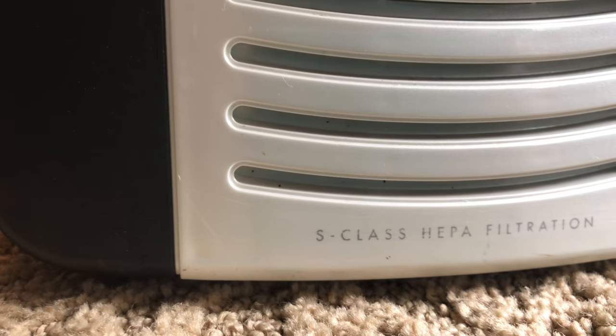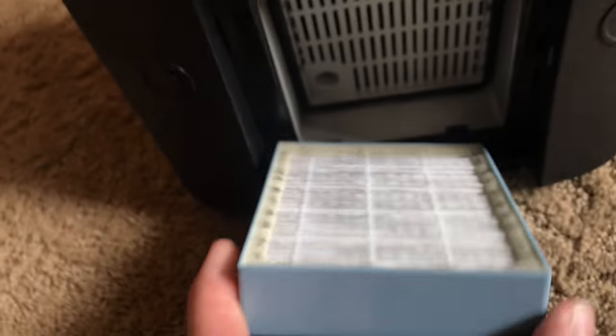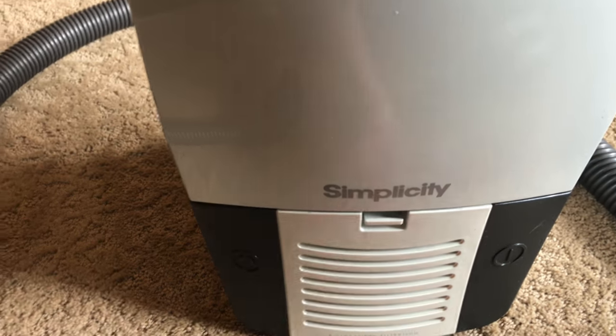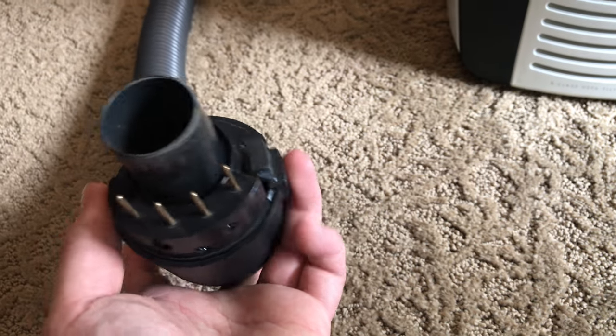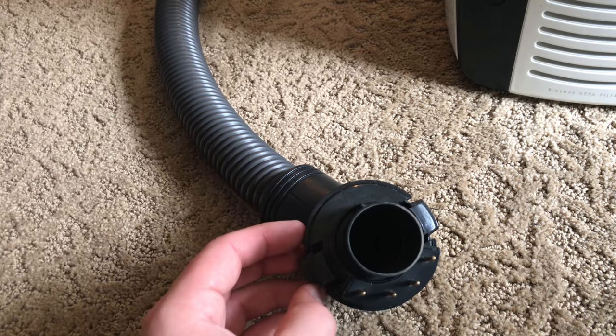It claims to have S-class filtration, but the unfortunate part is that it's not sealed. There is a gasket around the HEPA filter, but there is no gasket around this part and it doesn't actually seal onto the machine very well. There is a gasket inside for the lower portion of your HEPA, but even when I pop this on here, it still jiggles — it's still very loose. It's not very efficient. You have a four-prong electrical cord, which not every canister has. Sometimes they're just two prongs or three. This one happens to have four, probably because it has electronic fingertip controls and whatnot.